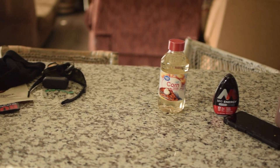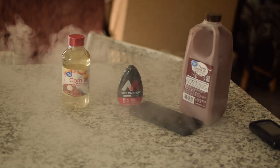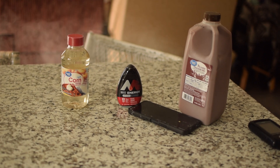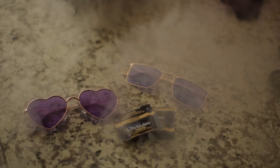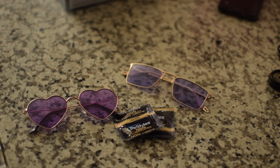Before we could even consider making the squib itself, we had to make fake blood. So we went to Walmart and bought corn syrup, chocolate milk, and mayo — because we couldn't find any liquid food coloring. The contraption we used to hold the fake blood was unlubed condoms.